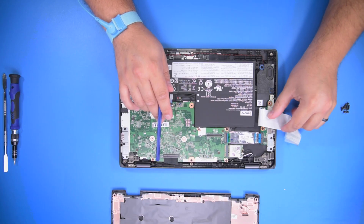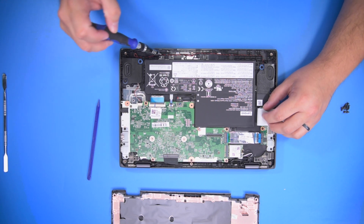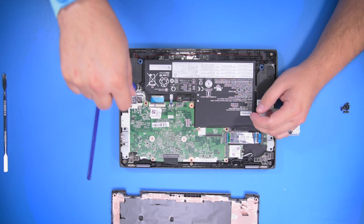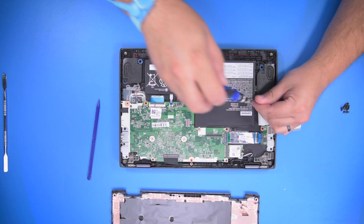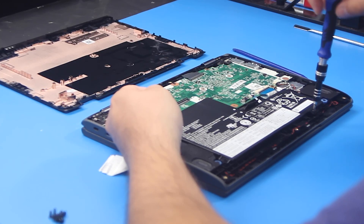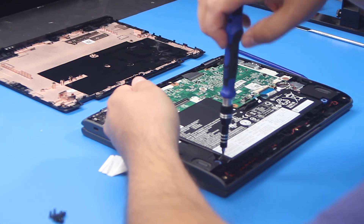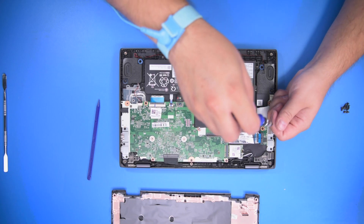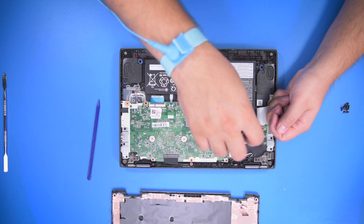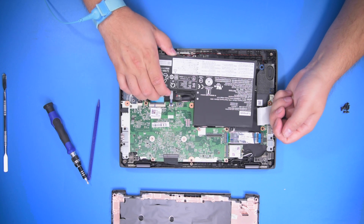Move that to the side. Next, we're going to go ahead and remove the four screws. Then just lift the battery up and out.